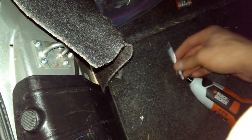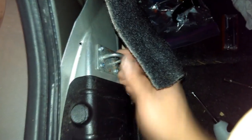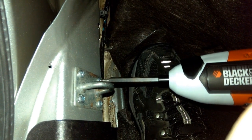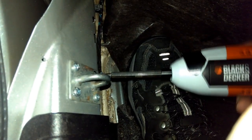It doesn't come with that many bits but you can always add bits from other sources. Here we're in the trunk and I've attached a cargo hook — or cargo attachment — so that you can carry bags and such. It worked very well in installing this because it has enough speed to tap self-tapping screws.